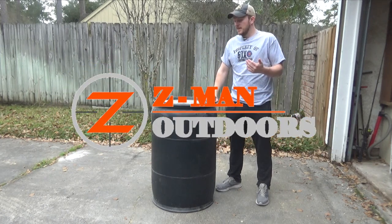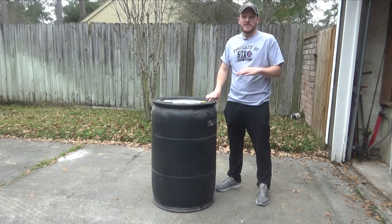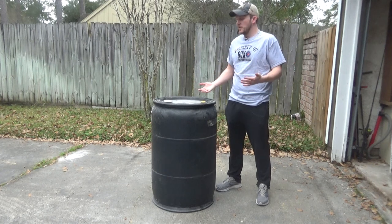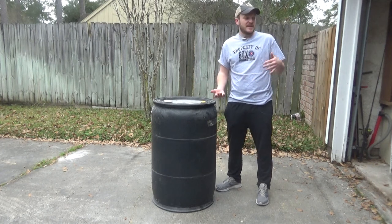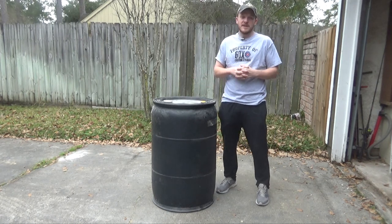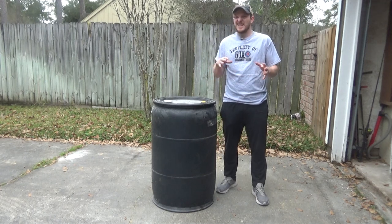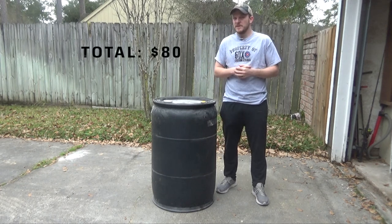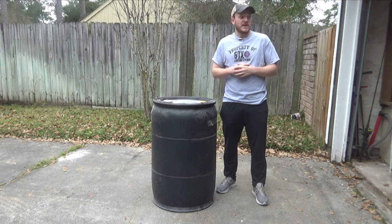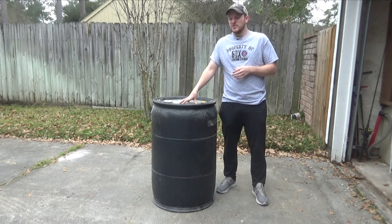Welcome back to Zeman Outdoors. Today I'm going to be trying to do a DIY gravity feeder. I haven't built one before — this will be my very first one. So bear with me. I think I've bought everything I need. I've got my 55-gallon drum here, and as I go through it I'll list the prices that I paid for things. I want to say I'm at like $60 or so to build this, and I'll go through that as well, and at the end I can give you the final price.